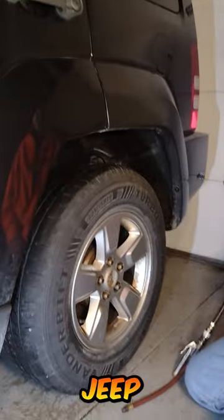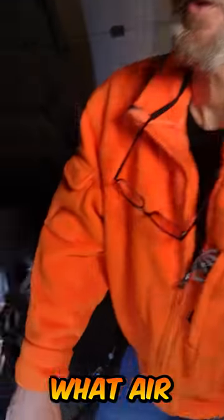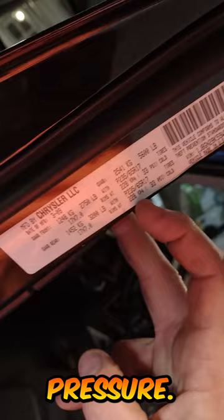Hi, this is Scott. Today we're going to check the air pressure on our Jeep Liberty here. First thing you got to do is figure out what air pressure it's supposed to get. All your vehicles on the front door, they'll list what front air pressure is, and then rear air pressure.